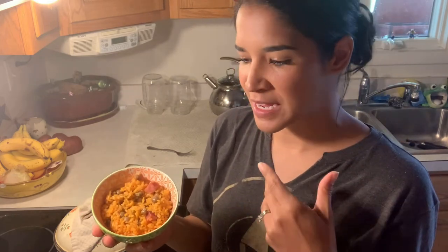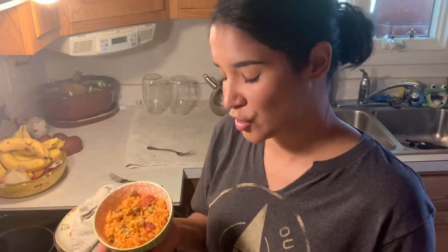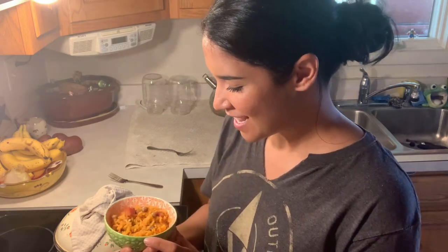I'm actually going to be making later a chicken stew to go on top of the rice. You could do that, or you could just eat it with chicken on the side or beef on the side. Traditionally, there is always some sort of meat on the side with the arroz con gandules. So yeah, this turned out really well — I'm really happy and pleased with it.